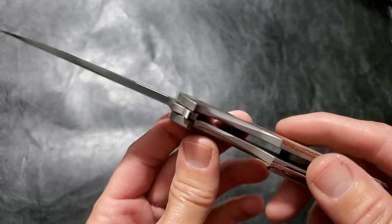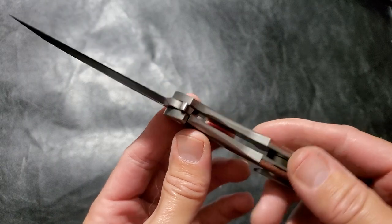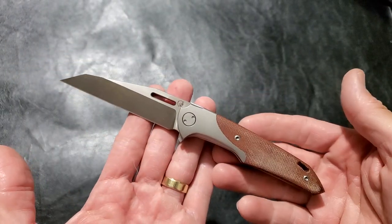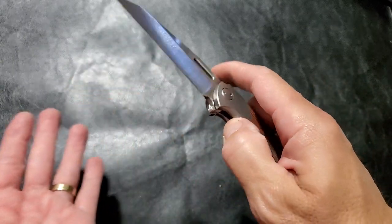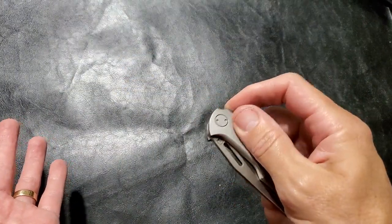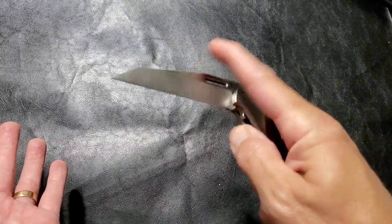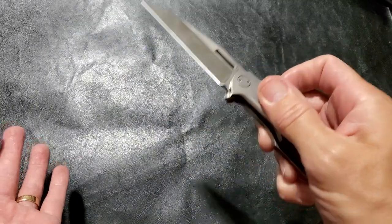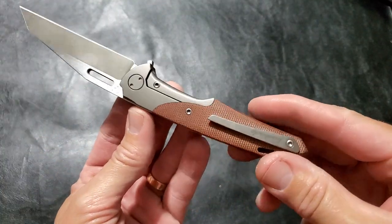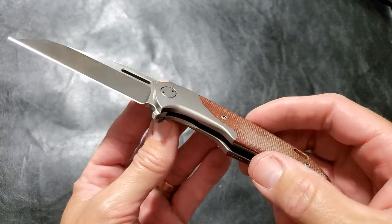This is manufactured by Reate — Reate Knives, however you say that. They do amazing work. When I first opened this up and handled it, it kind of reminded me of a Chavez — their Redencion Liberation — not the overall look, just the feel of it, the construction. And they are both designed by Reate.